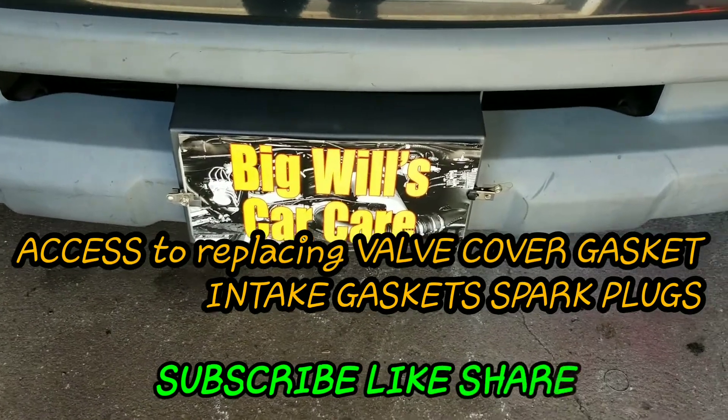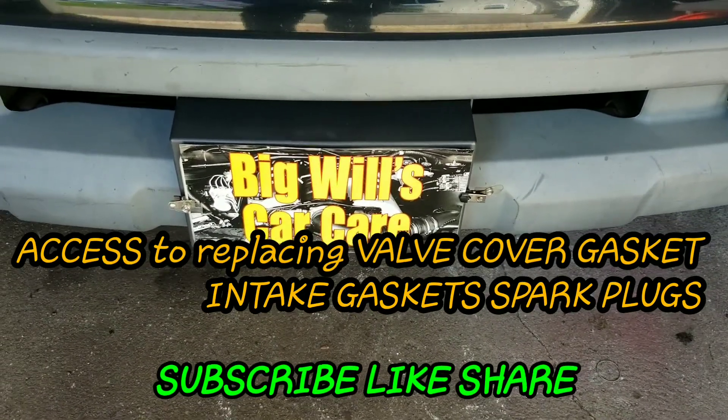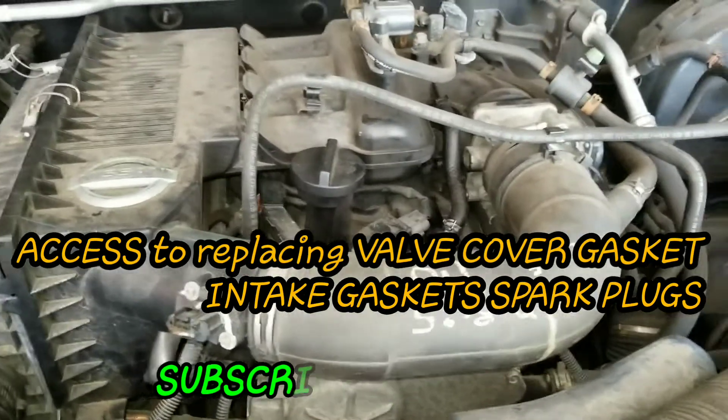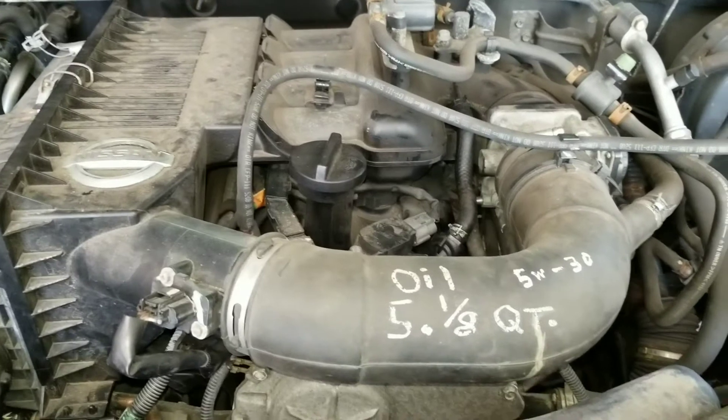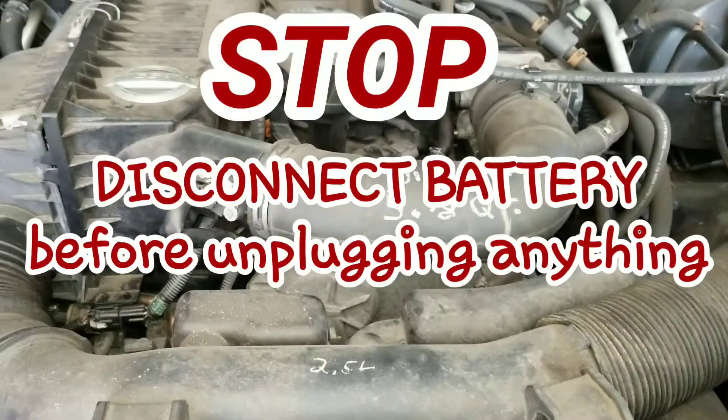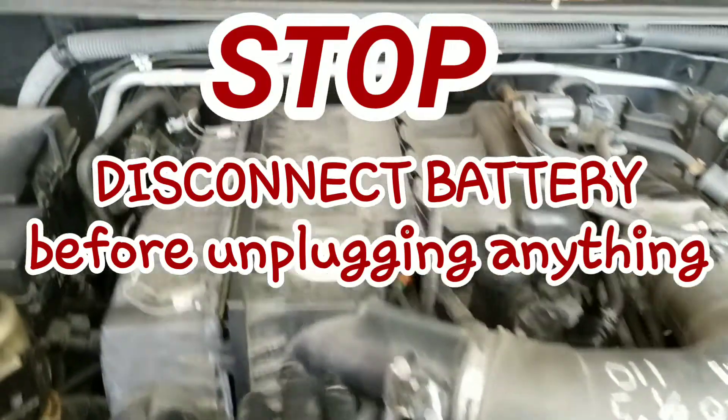What's up YouTube, back at it again working on an '05 Nissan Frontier. Today I'm doing the valve cover gasket and also the spark plugs. It's a four-cylinder, so it's not gonna be as involved.